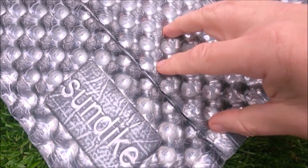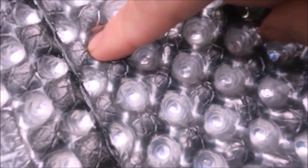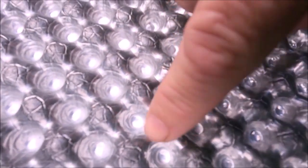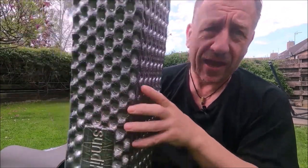This design is called an egg crate - I can put my finger into these indentations. Some are raised and some are hollow. The lower indentations are reflective and bounce the radiant energy back. Remember, I am the radiant energy source, and all this is doing is bouncing that energy back. Camping manufacturers know this and have created these designs.